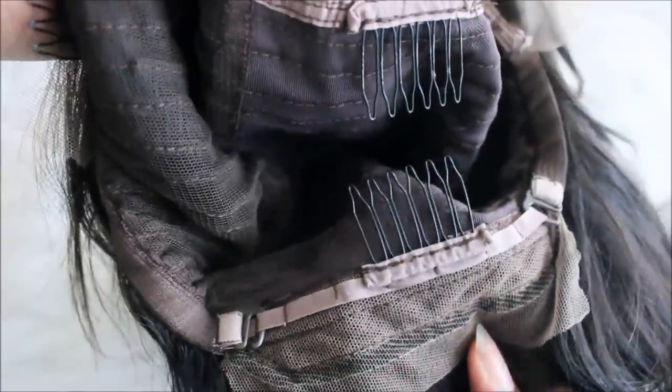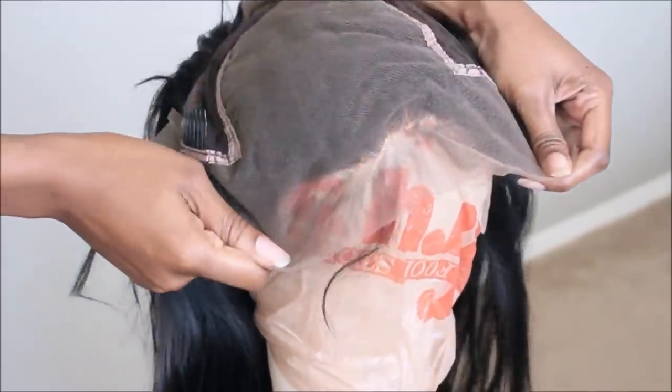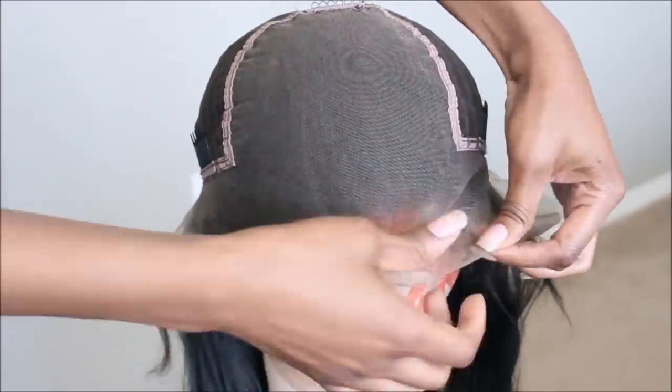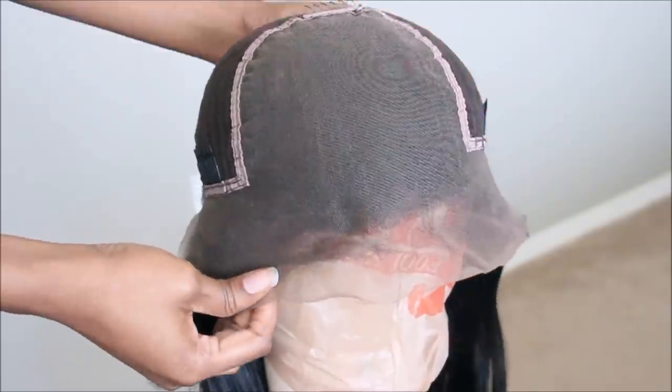This is a lace front wig, it goes back 13 by 6 inches, it does have the combs on the interior and an adjustable strap. Here's a look at the construction up close — you guys can see it goes from ear to ear and 6 inches back, so you're going to get a really good application.